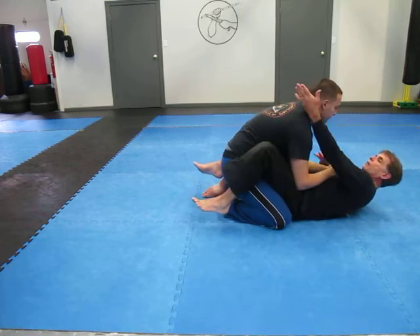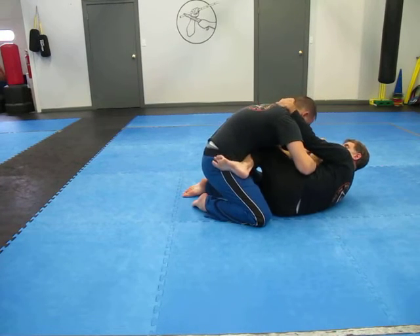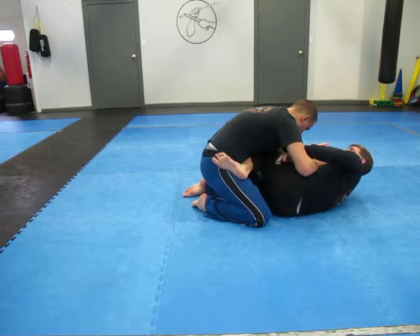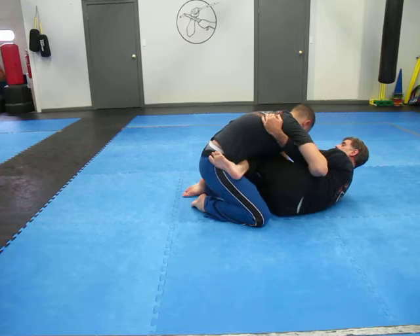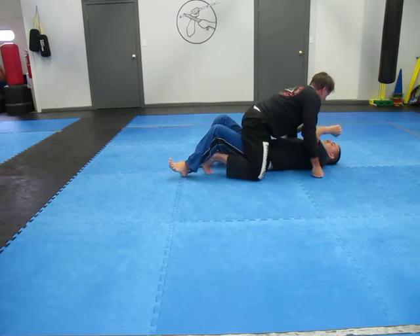Now back in this position, I will grab here, shrimp to my side — you can see the shin is coming across the belly here. I can either hook the head or underhook here. I pull him forward, I sweep, and I come to the top.